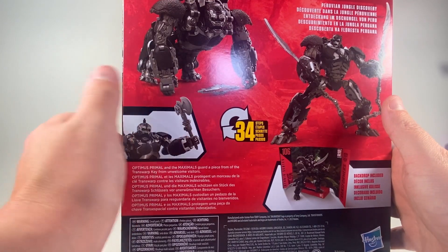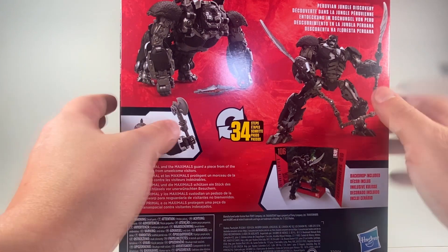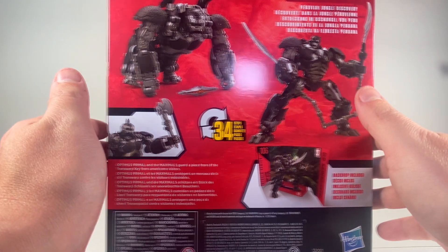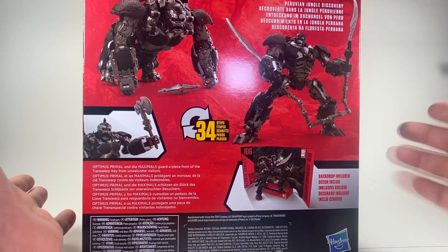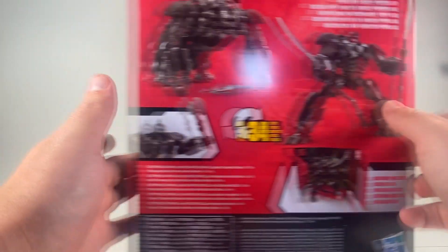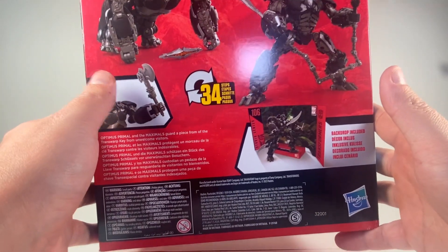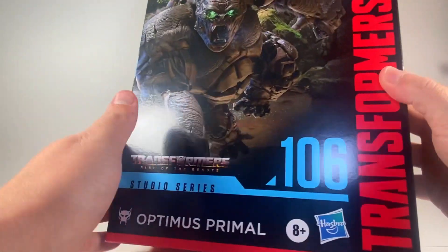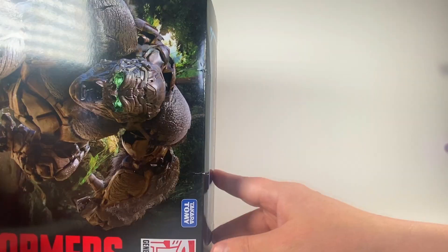The axe that's supposed to go with Studio Series Rise of the Beasts Prime is shown here, which is funny. And then the figure also comes with a chain — during the live stream when they revealed him, it was concept art or something, but this is totally for Battletrap to have this whip. It also comes with the transwarp key from the original Beast Wars. The other side of the box has Primal on it. Again, I'm sorry — this box is huge and my workstation is small.